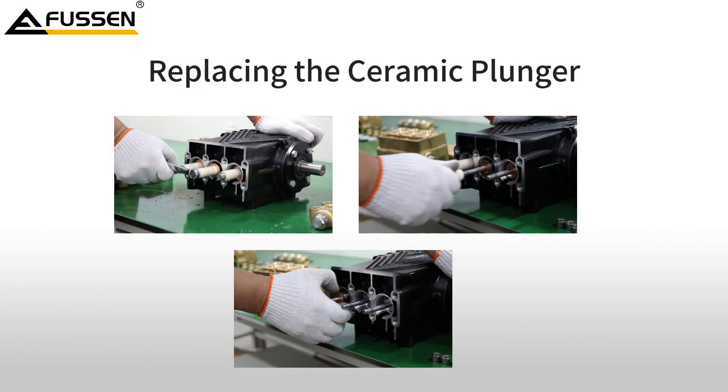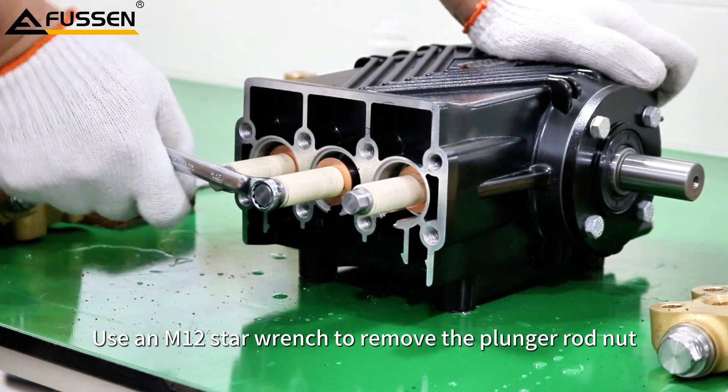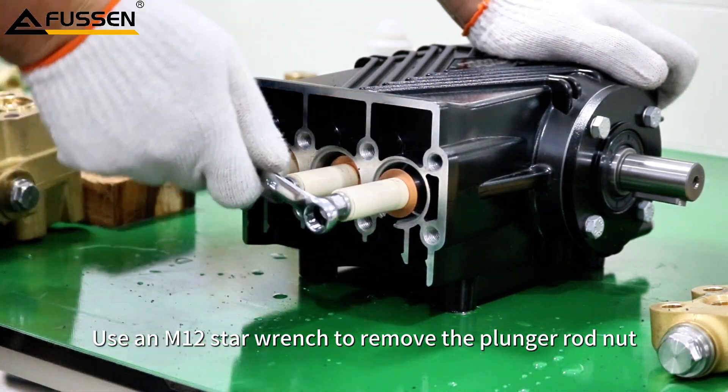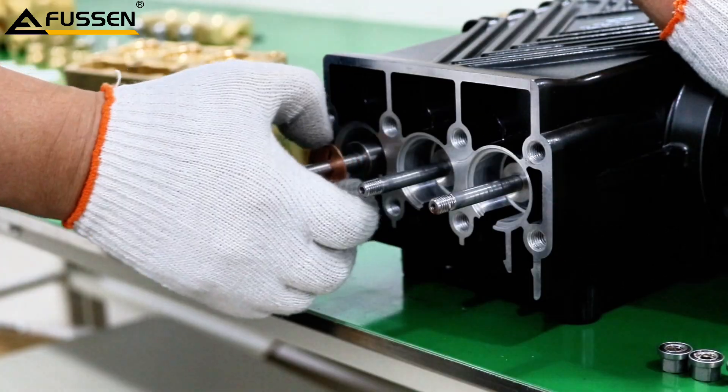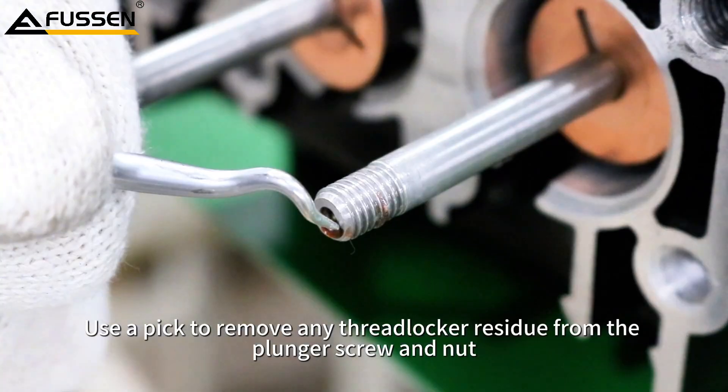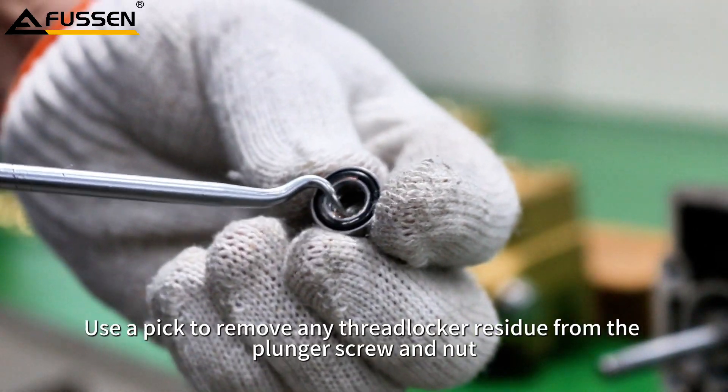Replacing the Ceramic Plunger. Use an M12 Star wrench to remove the plunger rod nut, then take out the ceramic plunger and copper washer. Use a pick to remove any threadlocker residue from the plunger screws and nuts.